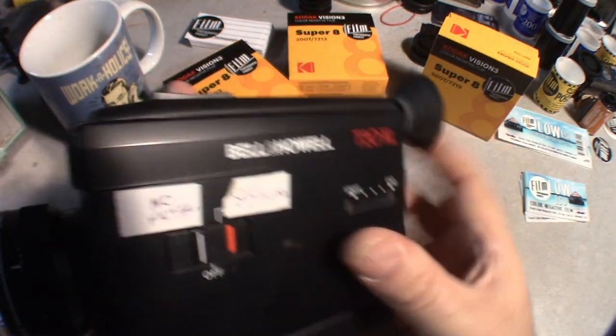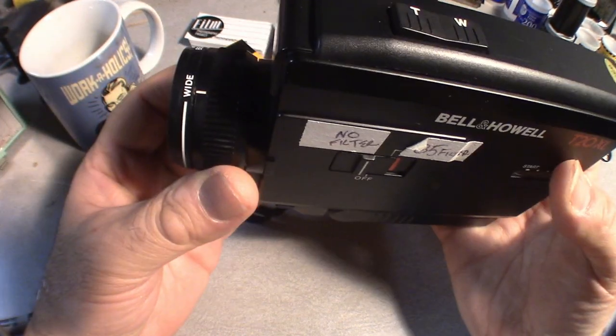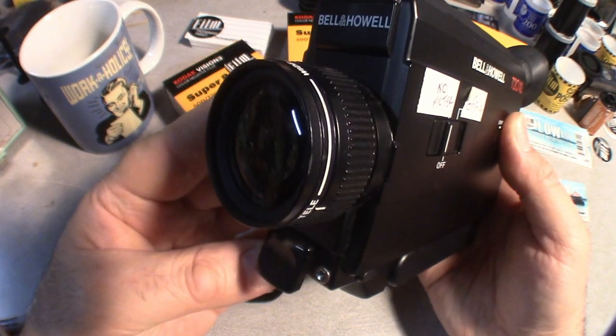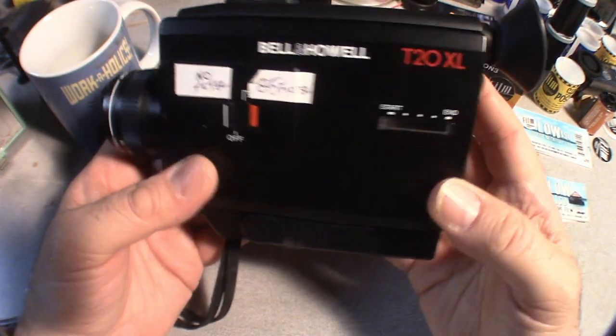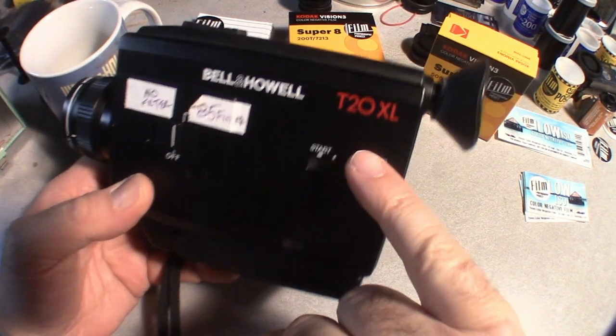Great thing about this camera: it's a point-and-shoot camera. You have wide to telephoto, no focusing whatsoever. Two thumbs up from me.